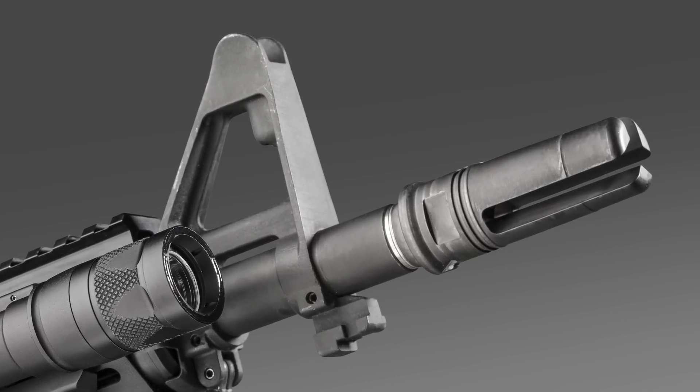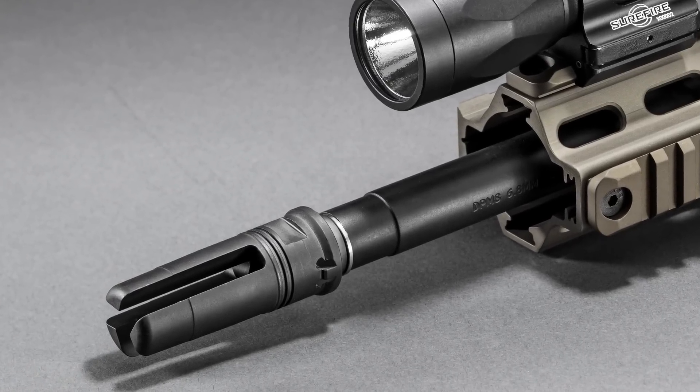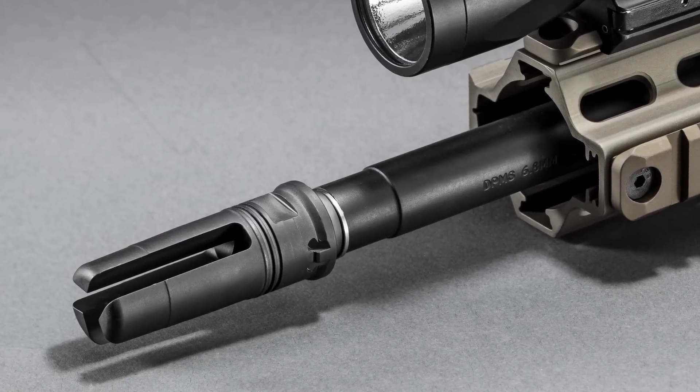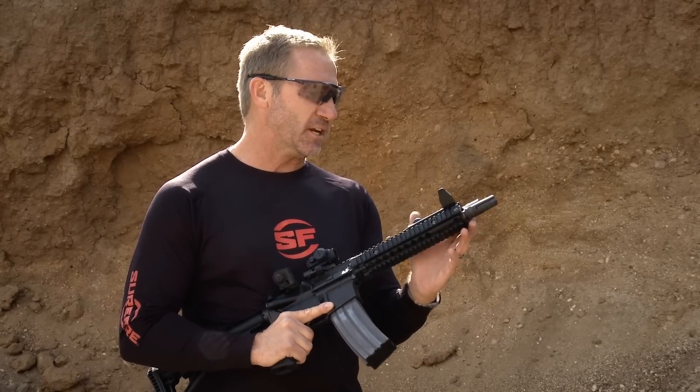Our muzzle brakes and flash hiders are coated with Ionbond DLC coating. This coating goes on perfectly consistent and thin. It makes them easier to clean after you've removed the suppressor, and everything's machined perfectly concentric for mounting a suppressor.